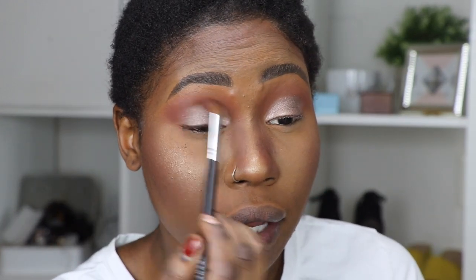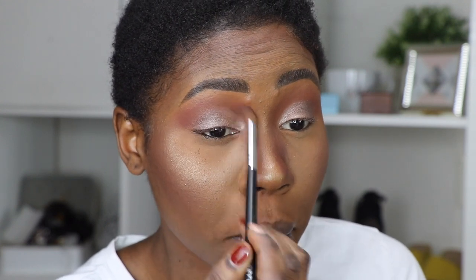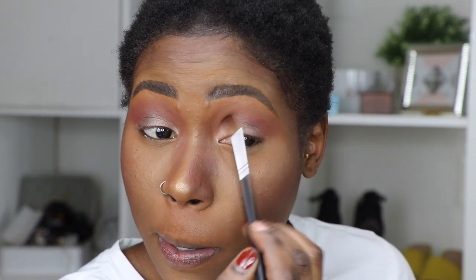I'm going to pick up that brush we used to apply the transition shade and just blend everything in. Then I'm going to go back in with that blush and apply a little bit more in the very outer corner of the eye. I love that this is a subtle metallic look — nothing over the top.